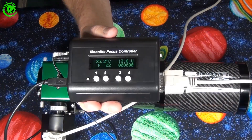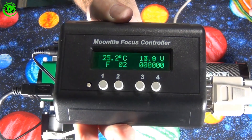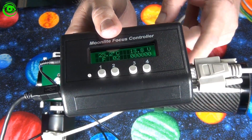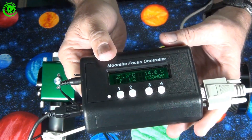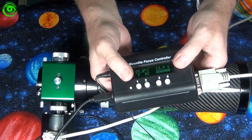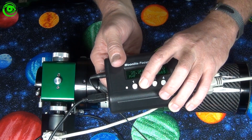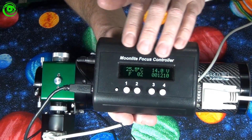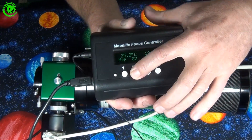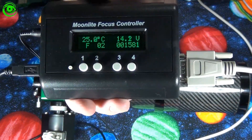Now let's look at the focus controller. This particular controller I have is an older version of the Moonlight focuser controller — the newer one has two ports so you can control two telescope focusers at the same time. This older version still works fine; it has a fast and slow-motion option on the buttons, and as you push the buttons you can see the steps on the display, along with a temperature readout.